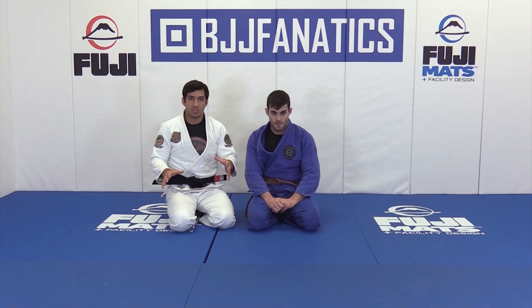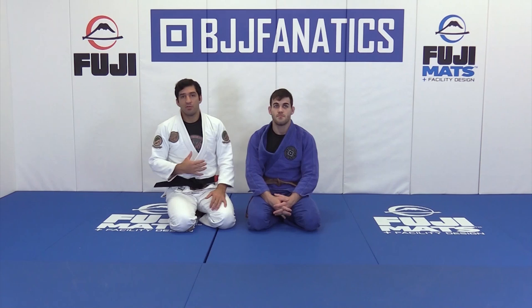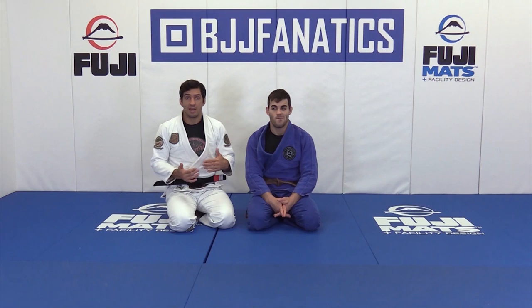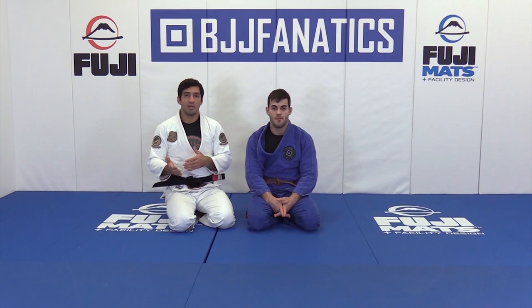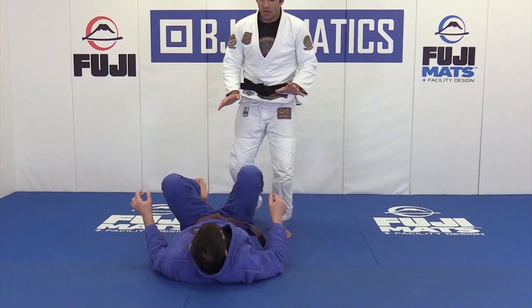I'm going to show you a few ways to position yourself — where you have to be, where your hands have to go. Recently I've been fighting guys who like to apply the deep half guard and I feel comfortable because I know how to position myself, where my hands have to be, and what my opponent wants to do. You have to understand the game to neutralize your opponent and stay one step ahead.